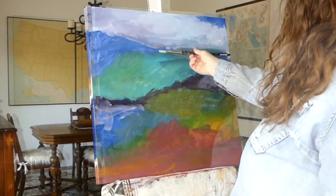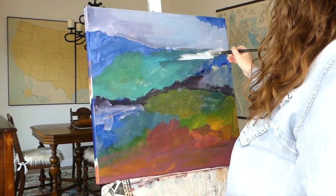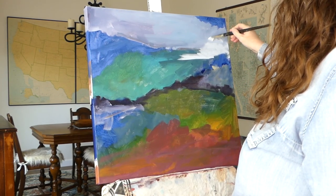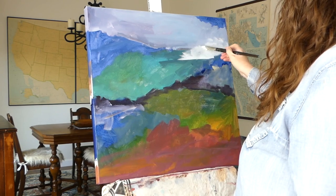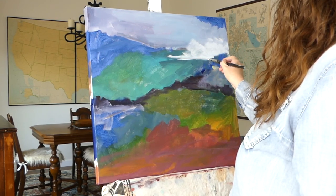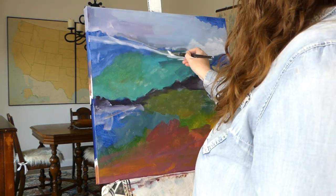If you can't get out in nature right away, look over your old photos of places you've been to or would like to go. It's not quite as nice as a visit, but you'll amp up your inspiration and be able to look at composition, color, light, and textures that mean something to you personally.